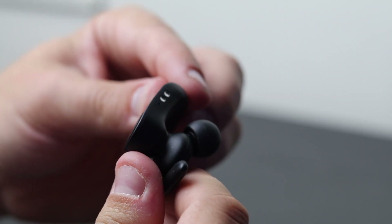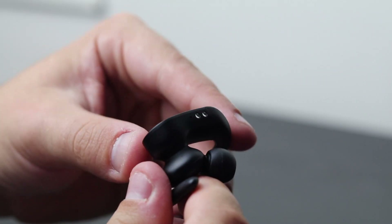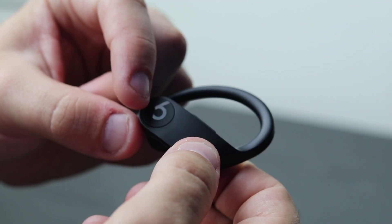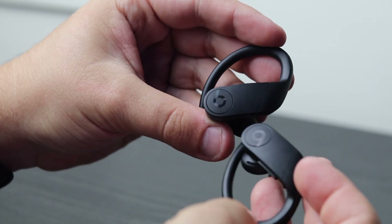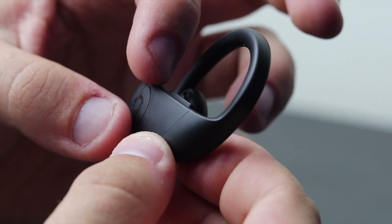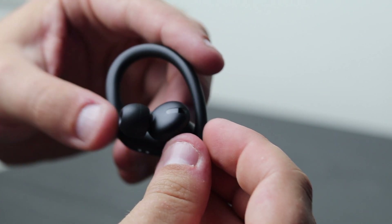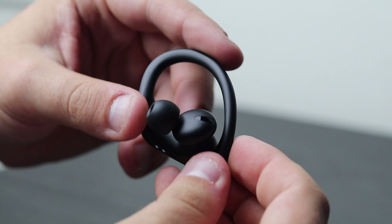Taking a further look at the earphones, we've got two magnetic ports on the bottom that securely go into the charging case. The Beats by Dre logo is a physical button that you can press to play and pause your music, and also answer and end calls. This comes on both earphones, so it doesn't matter which one you press — the buttons do the exact same thing. On the top we have a volume up and down rocker. The glossy part on the earphone is actually a sensor — it detects if you're wearing the earphones or not, and once detected, it will automatically start playing your music.